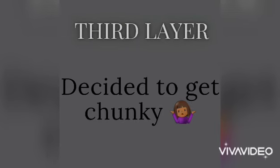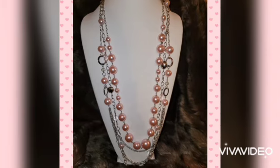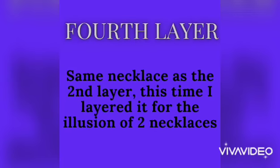For the third layer, we decided to get a little chunky — and that's okay, it's going to blend right in. We added some pink pearls, same size as the first layer, same color, but less metal. We had enough metal going on in the first and second layers, so this time we're focusing on nothing but pink pearls.